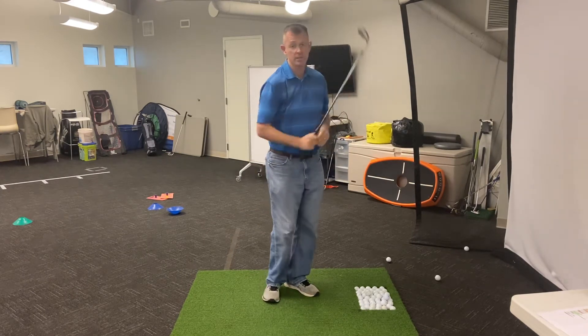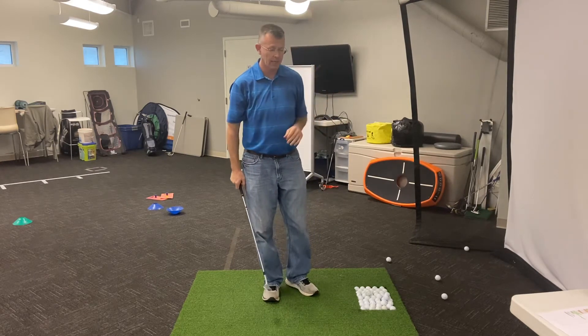That's going to come out really soft, really high, and land closer to the pin.